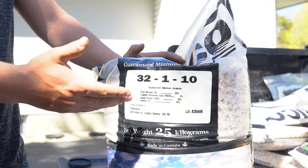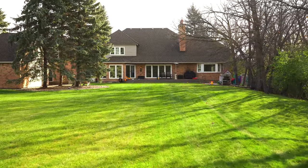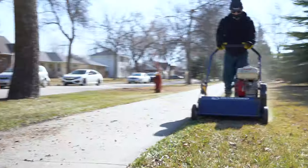Before starting any yard work, it's important to assess your property. This will determine what needs to be done and in what order. Dry ground conditions are ideal to perform the first step, which is raking or de-thatching your lawn.